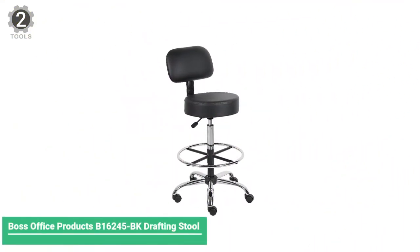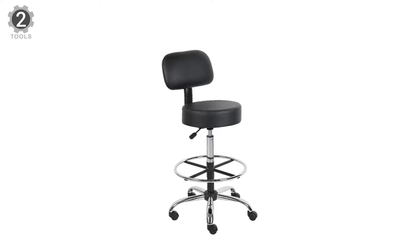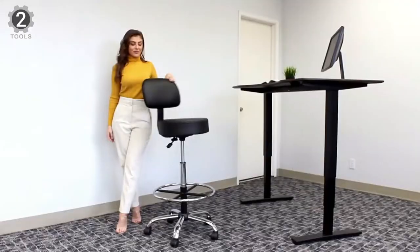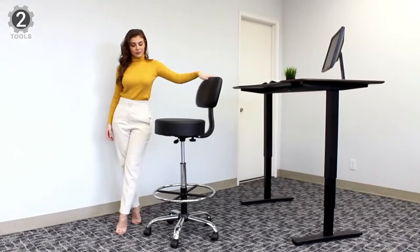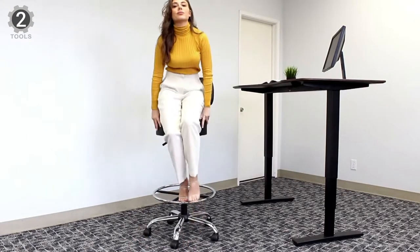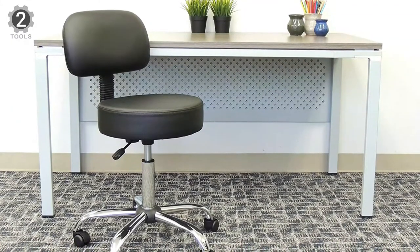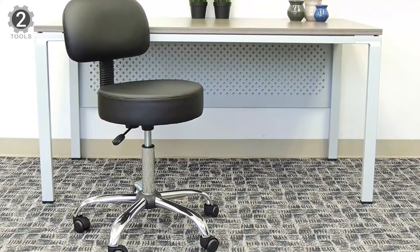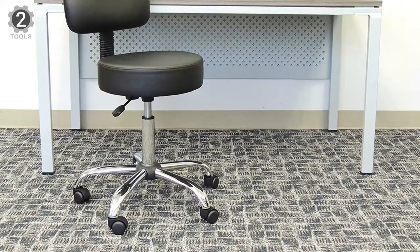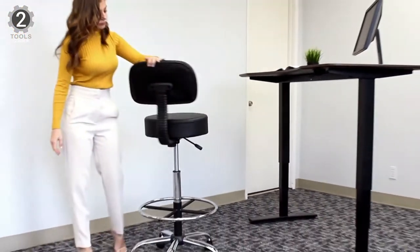Number 2. Boss Office Product B16245-BK Drafting Stool. The Boss Office Product B16245-BK Drafting Stool is a budget-friendly, long-lasting pick for heavy use. While this simpler drafting stool doesn't have an ergonomic design, it's still a comfortable choice. It features an adjustable seat height design, a small but supportive backrest, and a 4-inch thick molded foam seat cushion. With a seat height range between 28 and 34 inches, it's ideal for high tables.